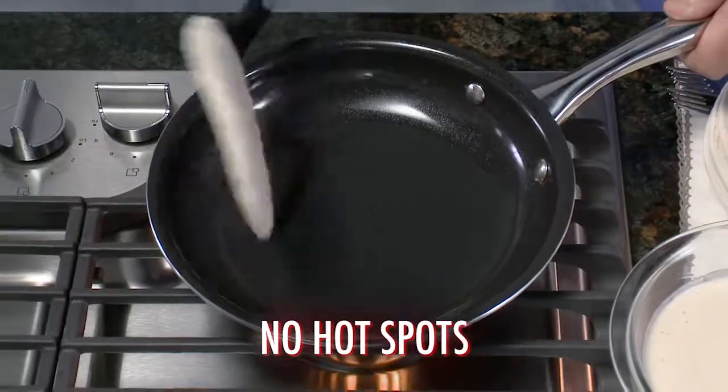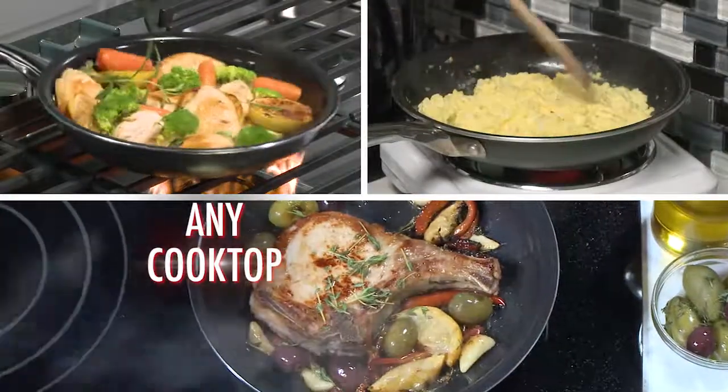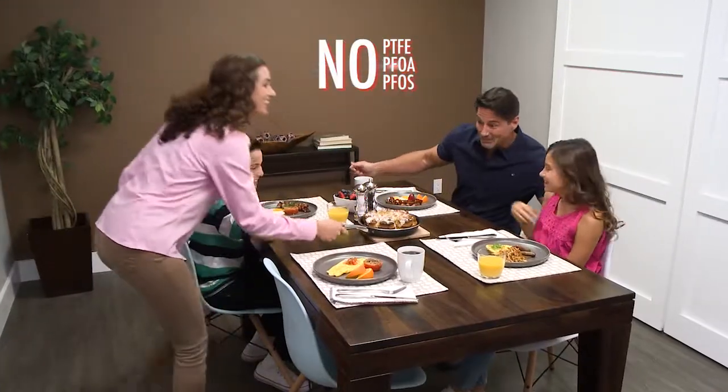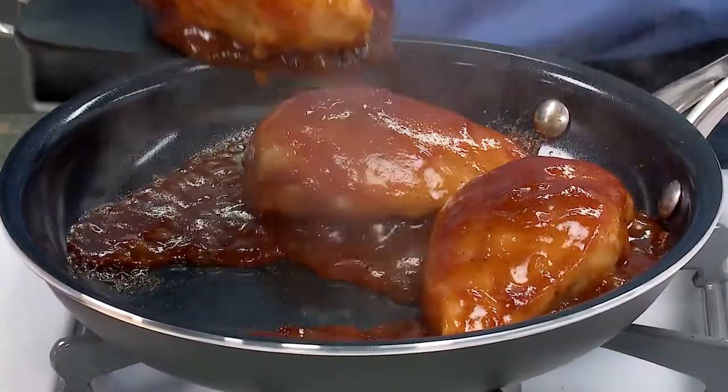Dimotech features superior heat distribution for even cooking and even better tasting meals. It works on virtually any cooktop and goes right from the stovetop to oven and serves meals beautifully. Dimotech is perfect for making juicy steaks, zesty barbecue chicken, and more.